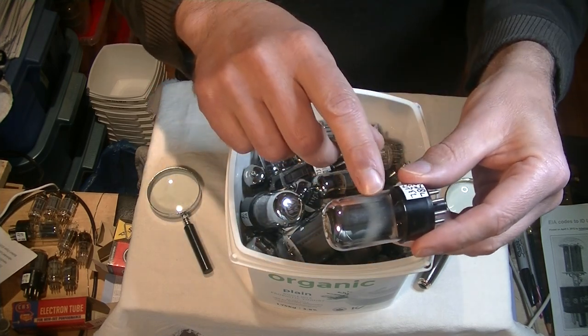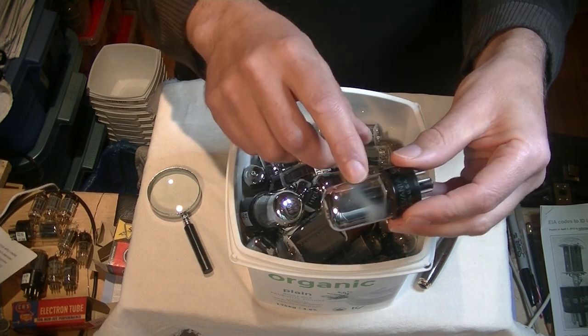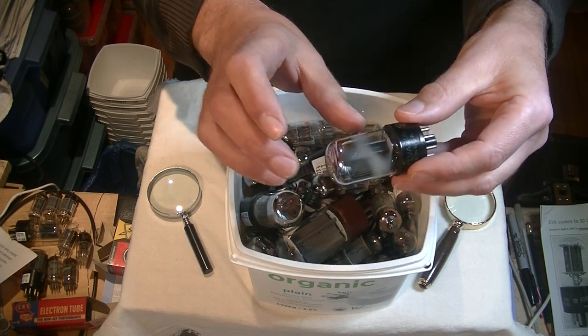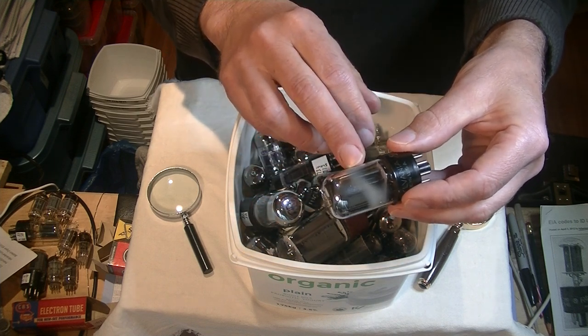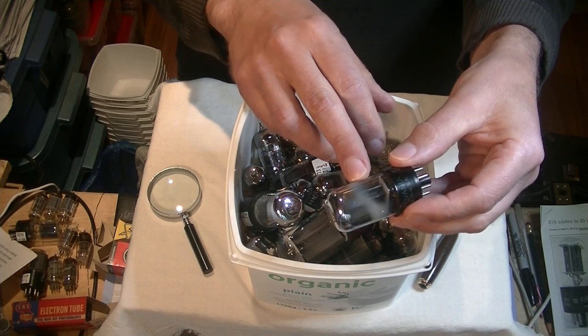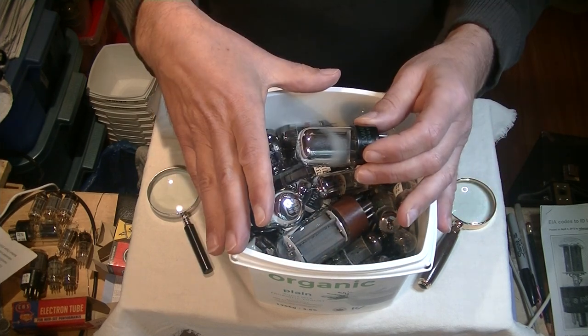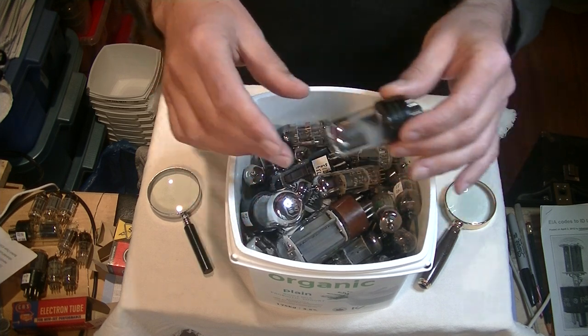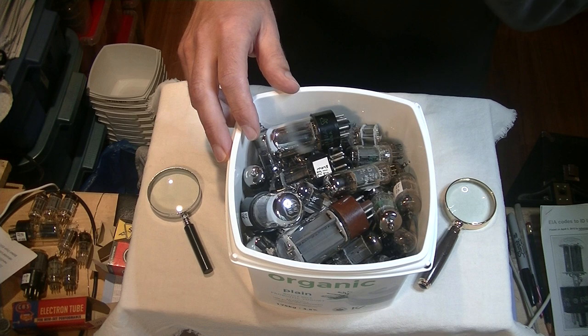If you see white on the glass, that's a sure sign that you've got a tube in which the vacuum has been breached. That means the tube is on its way out — even if it tests okay, it's on its way out. This is actually a garbage bin of tubes, and this one goes in the garbage bin.